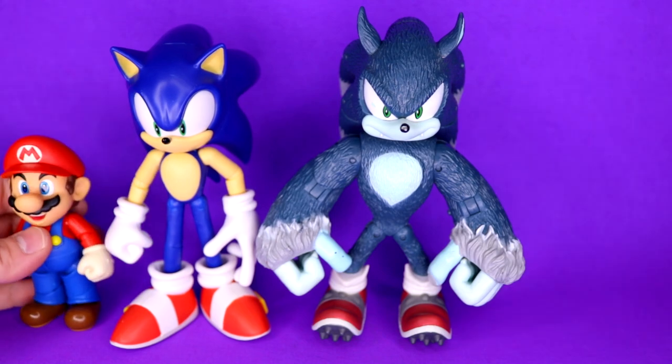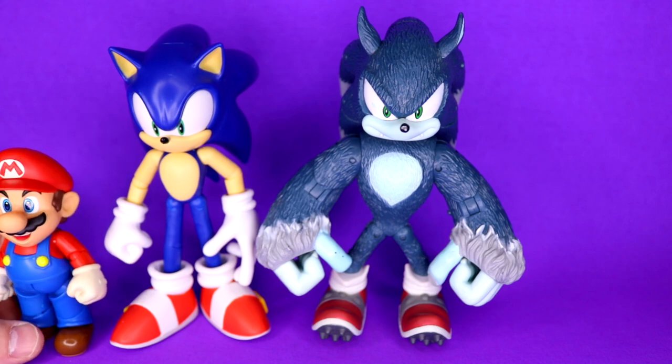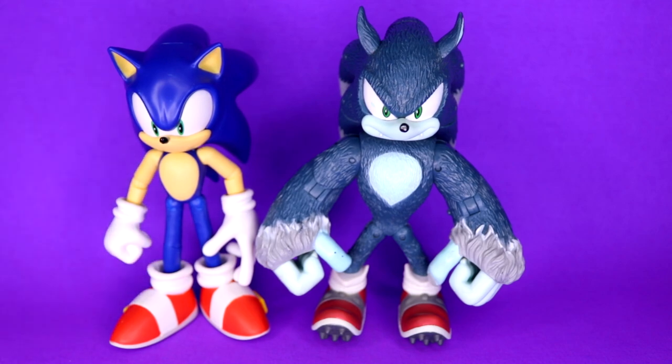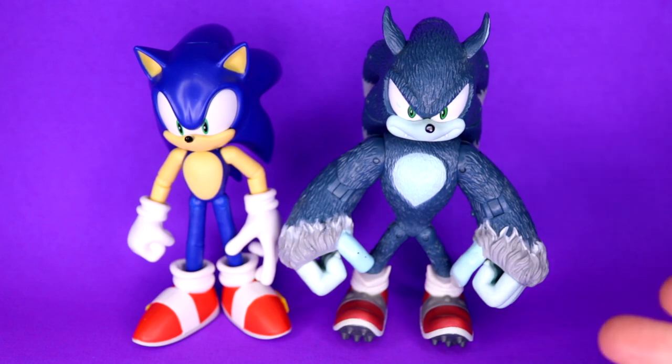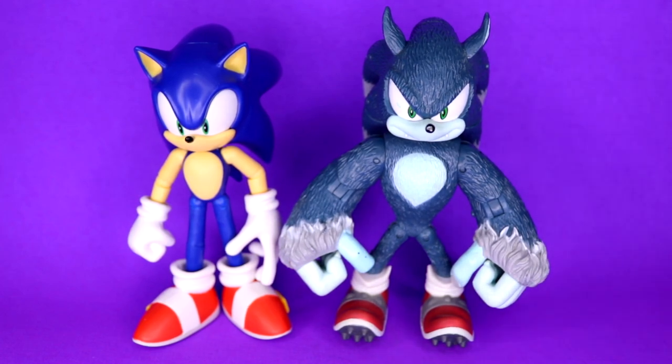I want to bring up that Figuarts Mario next to that Sonic is not happening — not close in height at all. But when I stood the Werehog and Collector's Sonic next to each other for the first time, I got so excited. This alone is worth getting this, but it's probably gonna set you back about $150 to get both of these guys.